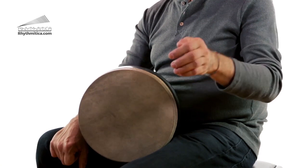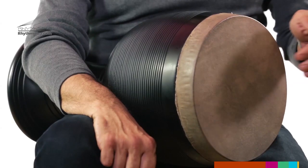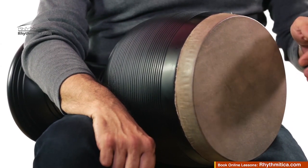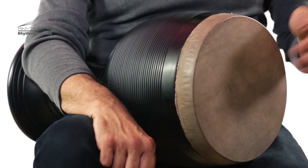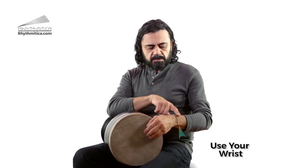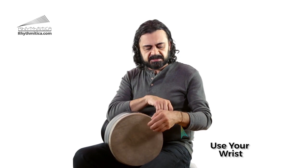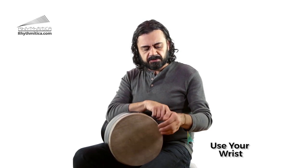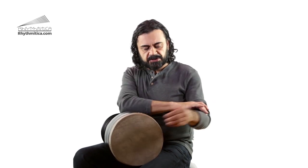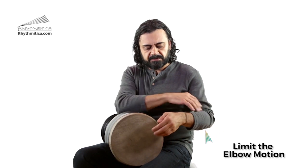You can lower the speed and play softer. What you want to make sure of is to try to use the aid of your wrist — punch it or create the accent from your wrist instead of using your elbow. Try to limit the motion or the movement of the elbow.